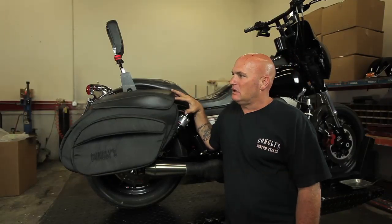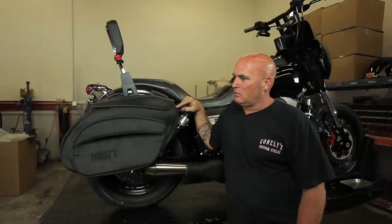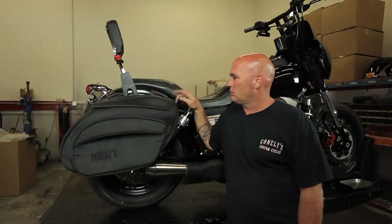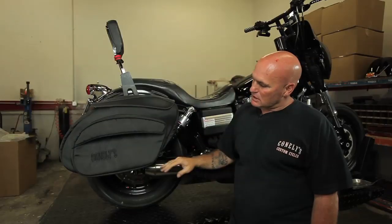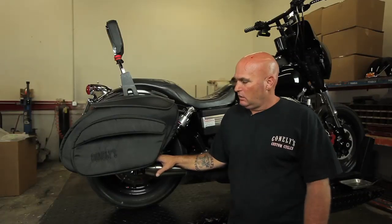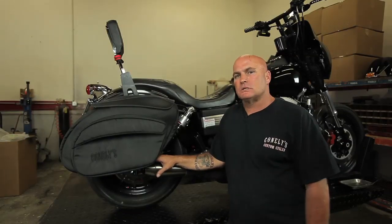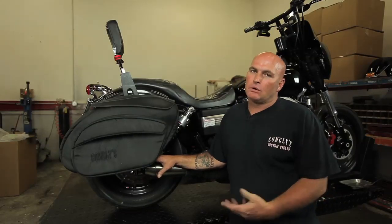One, we've used a high quality top grain leather. Two, we came out with a 1080D nylon material which is way stronger than the original bag that was produced. Three, we are using a YKK zipper which is as well stronger and more durable. Then on the bottom side where the exhaust runs underneath the bag, or some people like mine run into the bag, we've used a no-max material that will help prevent heat from getting inside the bag and burning and destroying the bag.